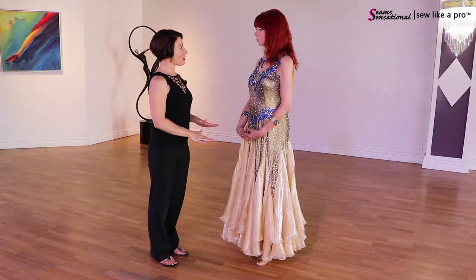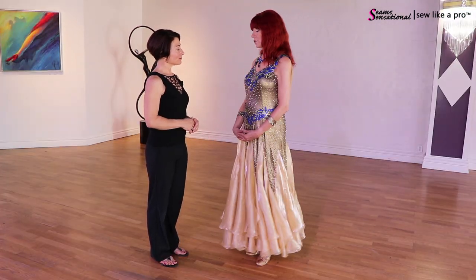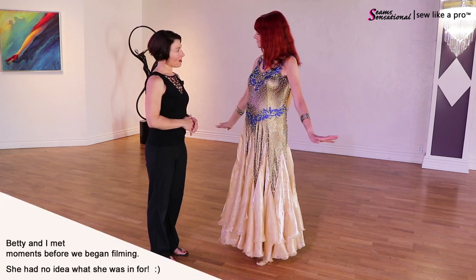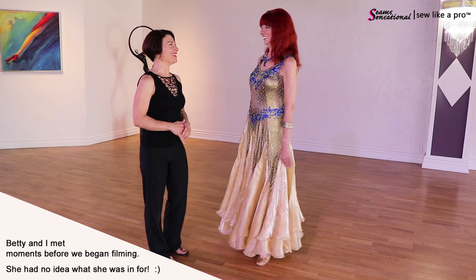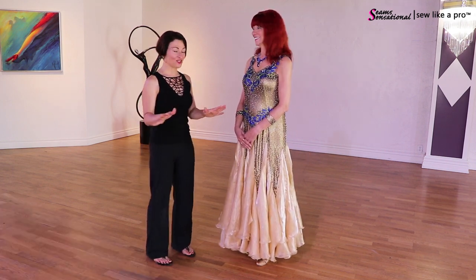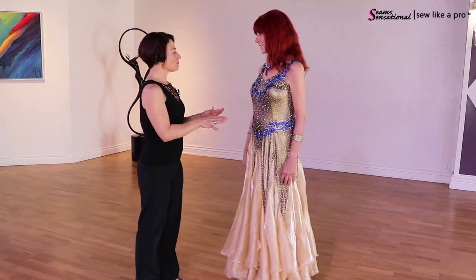Have you worn this for competition yet? This is a brand new dress that I just got — I have not worn it; this is the first time. I love doing this live on location stuff, it's so much fun. Now, did you make this dress?